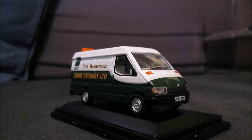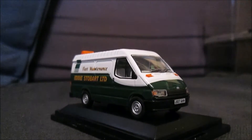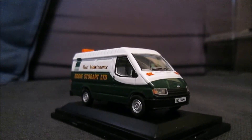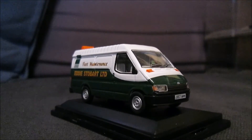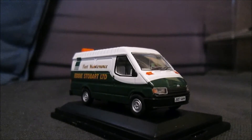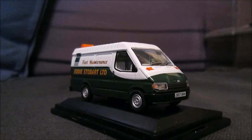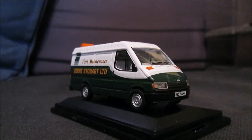I'd like them to bring out a mini bus version to compete with the very old 1990s toy that Corgi brought out — it'd be nice to have a competition like that. Of course, the Corgi one is in 1:43rd scale, while this one is 1:76th.